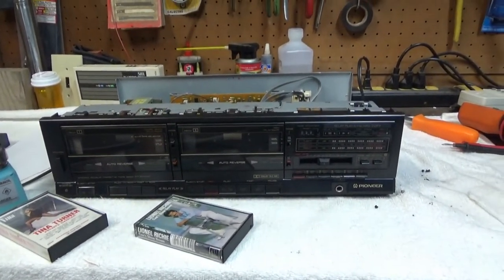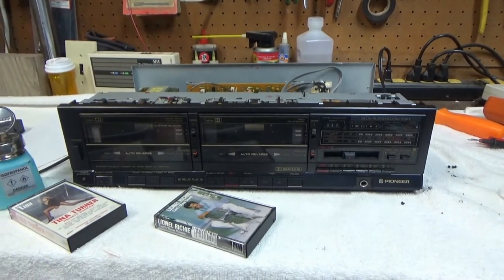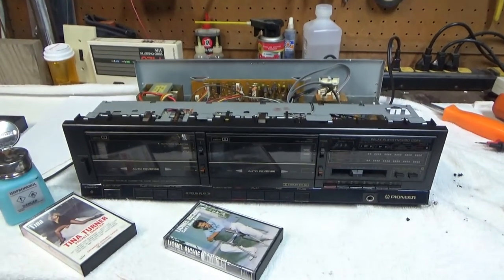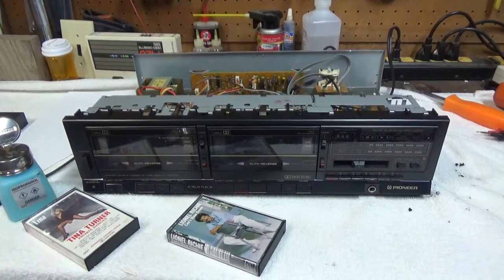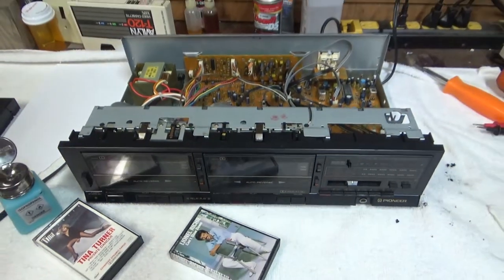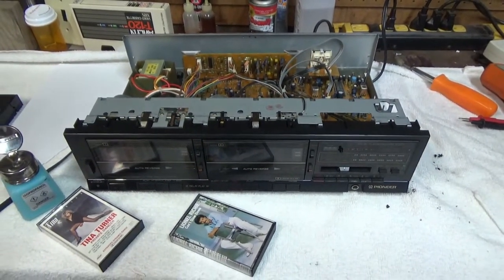So I think what I'll do is pack this up and take it back to Virginia when we go back in the spring and set it up in the basement listening room. Thanks for watching this non-repair in a very short video, and I'll see you in the next video.